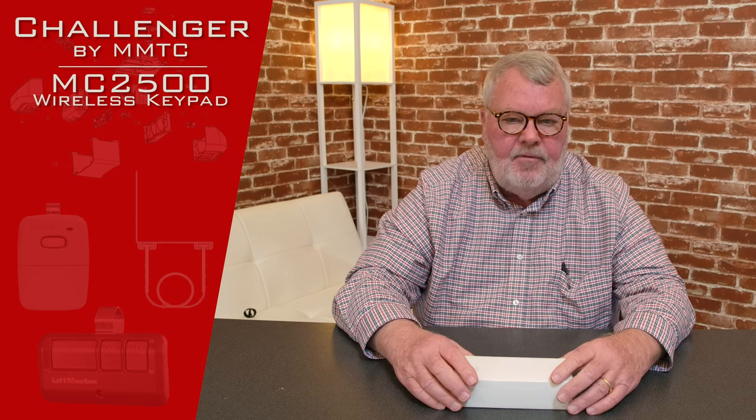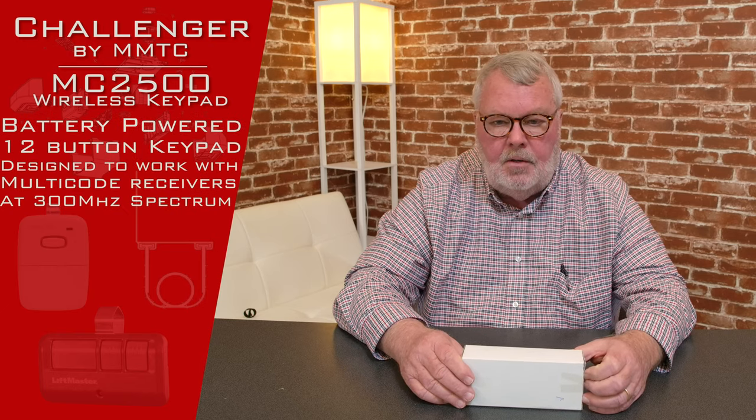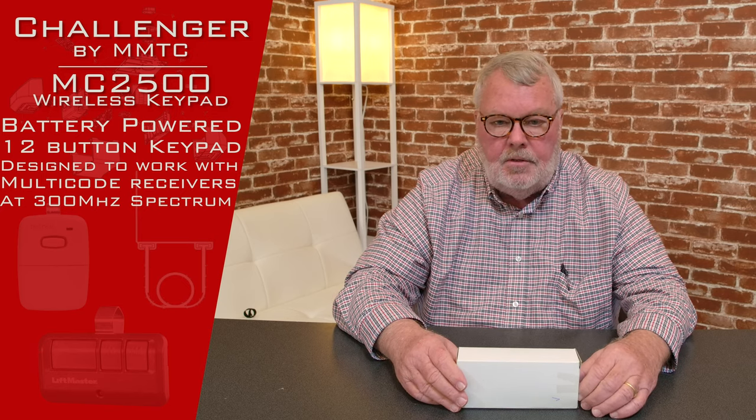This is a Challenger keypad with a part number of MC2500. It's branded as a Challenger, but it operates on the multi-code frequency and encryption, running on 300 megahertz. So if you've got a 300 megahertz Challenger operator, a 300 megahertz multi-code, or a 300 megahertz digi-code, this will work for all of them.